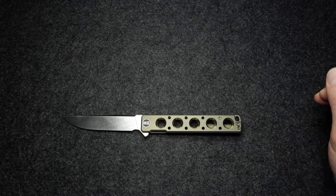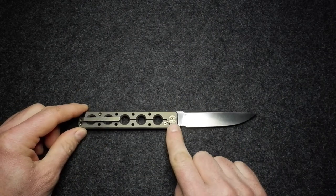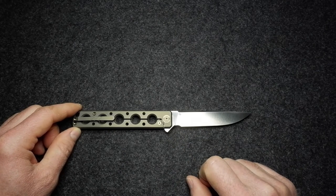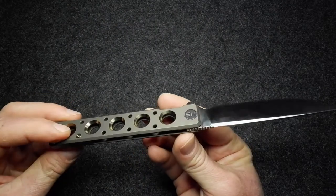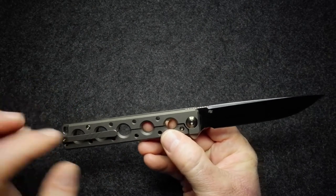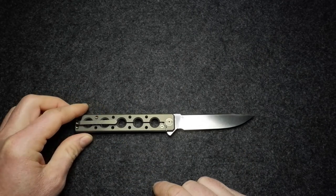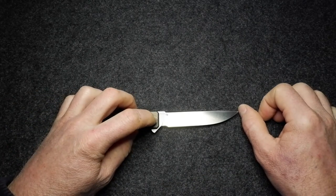Now I'll go through materials, dimensions, and weight, then dive into the design. The blade steel is S35VN - not unusual for a Wee knife. The handle and all hardware are titanium: the handle, clip, screws, pivot cap, back spacer. The pivot assembly uses ceramic ball bearings.